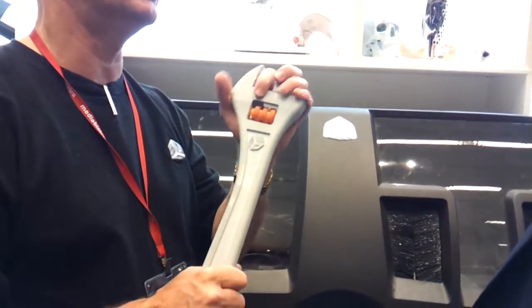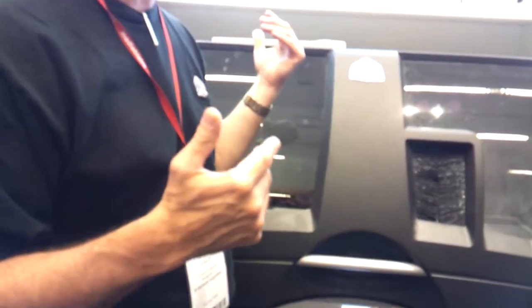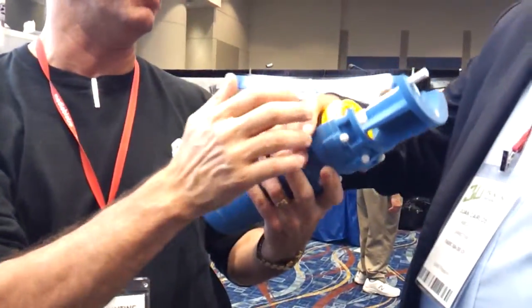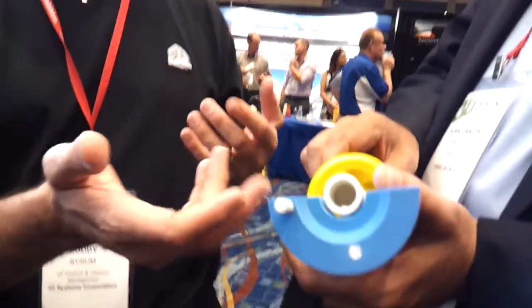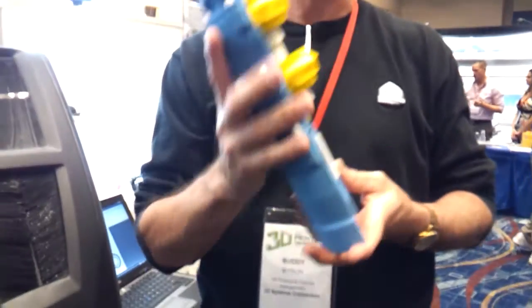With infiltration, it basically absorbs into the material and strengthens it. A lot of people don't do that because they just want to look at it, so they don't need that kind of strength. Notice the feel of this — it's got a plaster feel to it. It's not plastic; it's a plaster base, like clay. It can be strong, but if you drop it, it's probably going to shatter. So it's primarily for communication, modeling, concept modeling.